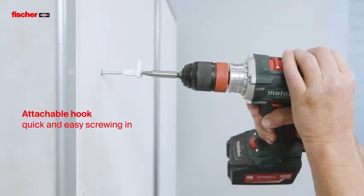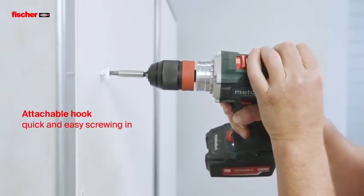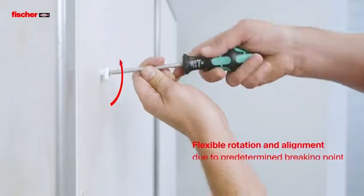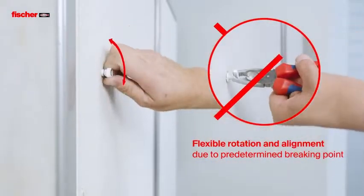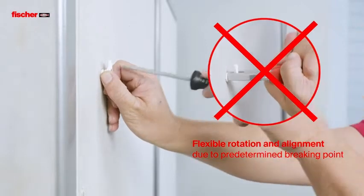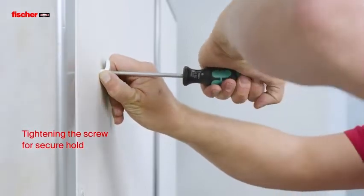With a cordless screwdriver, the attachable hook can be screwed in quickly and easily. Thanks to its predetermined breaking point, the EZ-Hook can be flexibly rotated and aligned. By screwing in the screw, it's tightened and provides a secure hold.